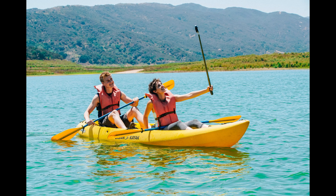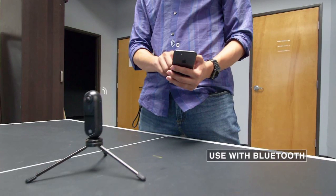One of the unique things about the Insta360 One is that it can be used in three ways: attached to your phone as a smartphone camera accessory, as a standalone 360 camera, or as a standalone camera controlled remotely via your smartphone's Bluetooth connection.